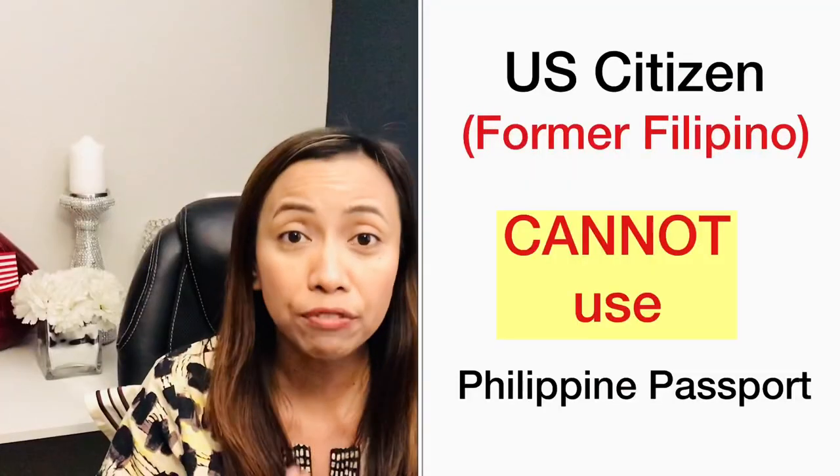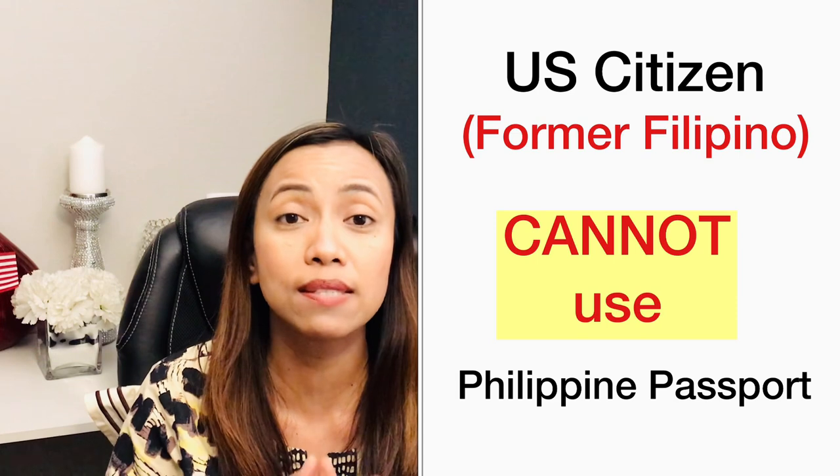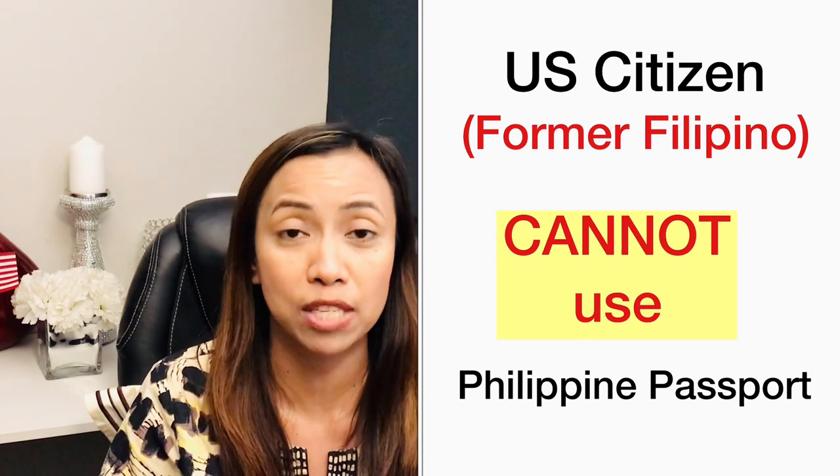Those who are natural-born citizens of the Philippines — for example, I was born in the Philippines and then I moved to the United States. After meeting the permanent residency requirements here in the U.S., eventually I became a U.S. citizen. Once I became a U.S. citizen, I already lost my Philippine citizenship. So even if I still have a valid Philippine passport, I would not be able to use it because I've already renounced my Philippine citizenship by becoming a U.S. citizen.